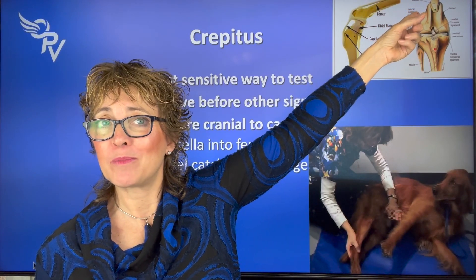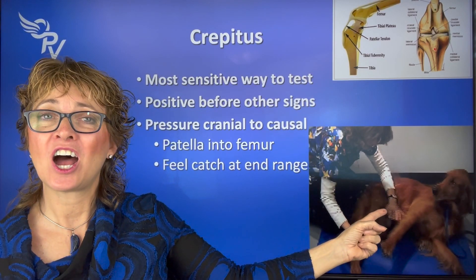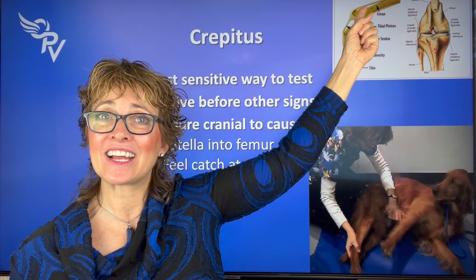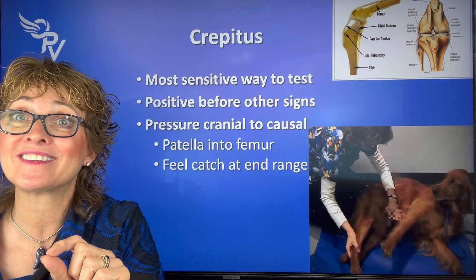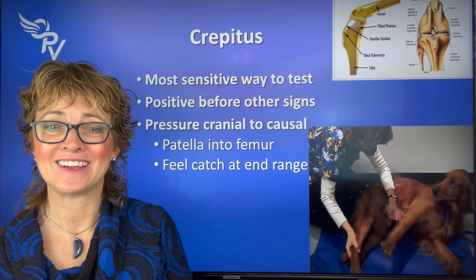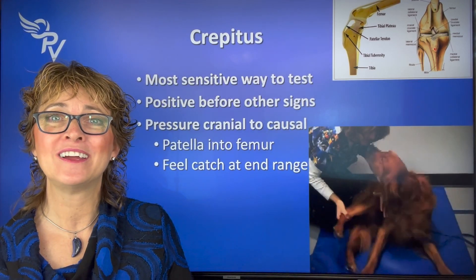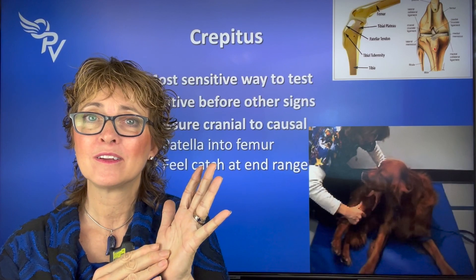Our sensitive test is between the patella and the femur. We're going to put our hand on the patella and apply pressure down, then flex and extend by moving the tibia and see if that patella catches. It can catch at the top or in the middle, and you'll feel that little catch and know the joint fluid is thinned. In the video demonstration: palm pushing into the patella, then performing flexion and extension — flex and extend and feel for any grinding in the palm.